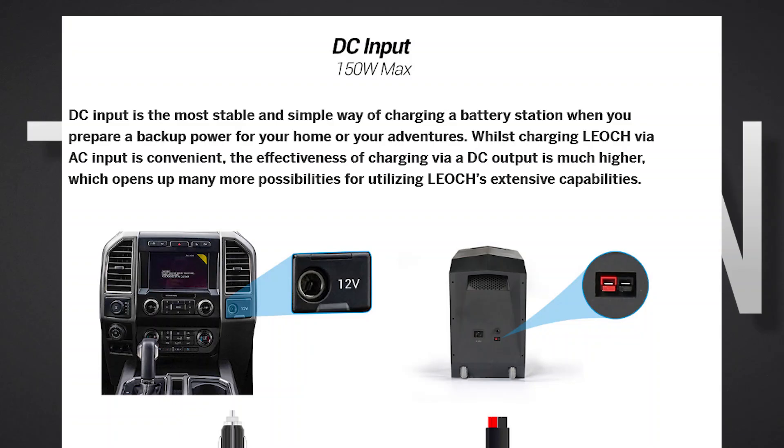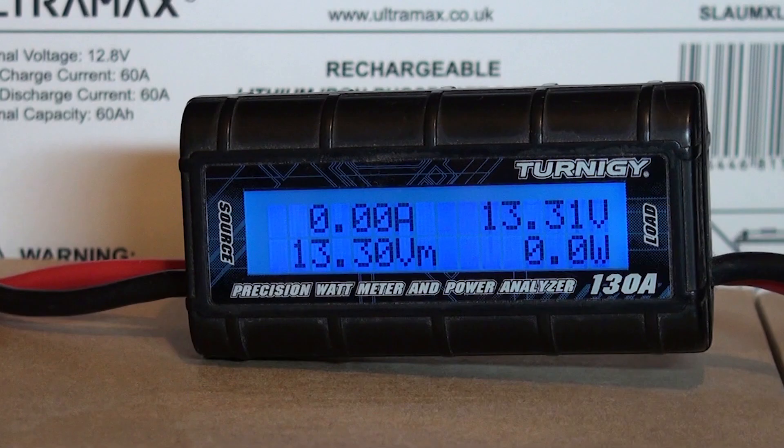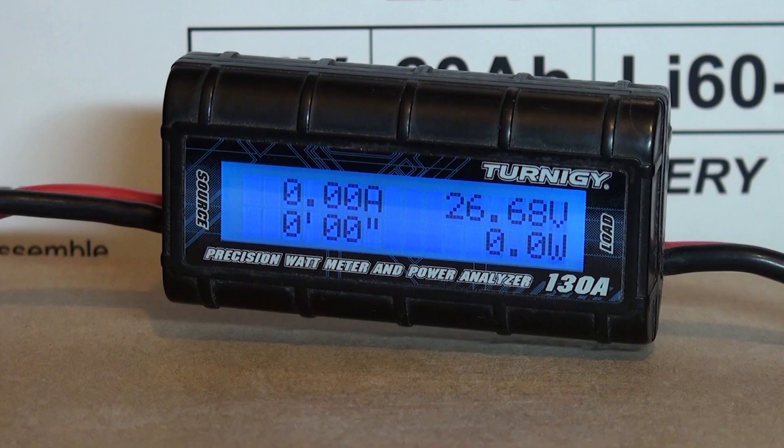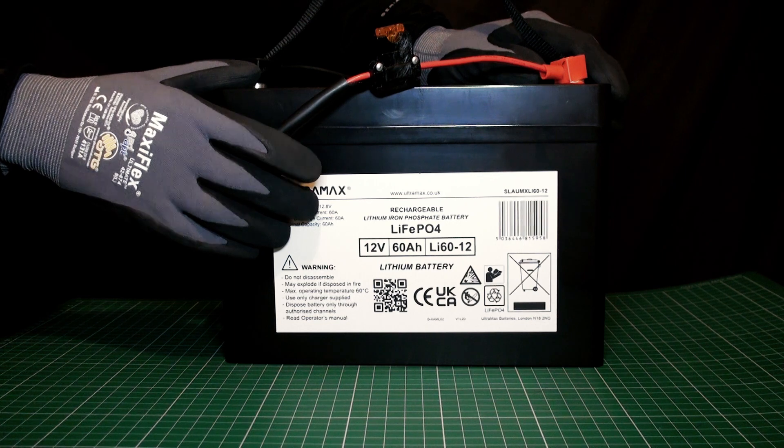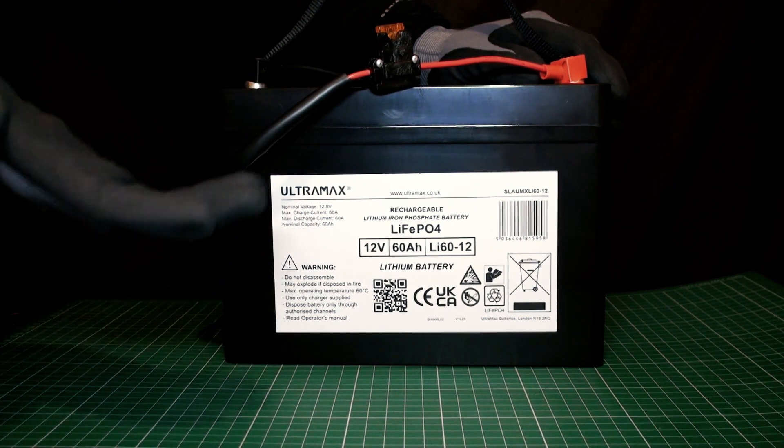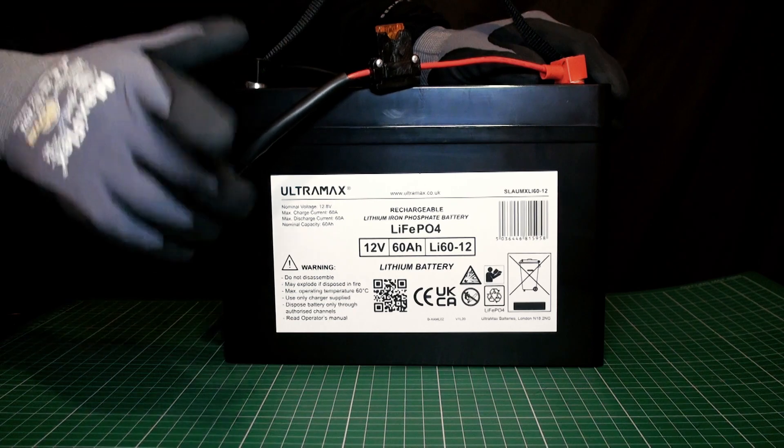LEOC advised the DC input is limited to 150W. I'm hoping this is only the case for 12V batteries and the 24V battery is able to charge faster. Both lithium iron phosphate batteries are at approximately 90% state of charge, so expect the voltage to be around 13V for the 12V battery under 10A load and 26V for the 24V battery under the same load. First off, it's the 12V battery — if it takes in 10A, we can expect around 130W of charge.